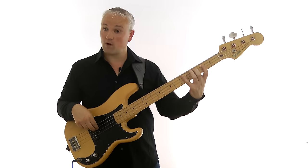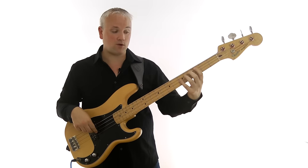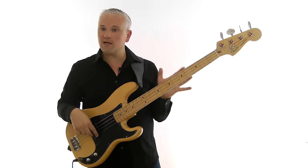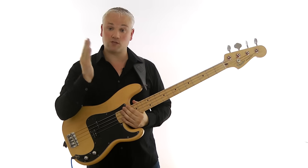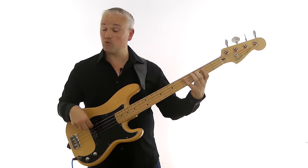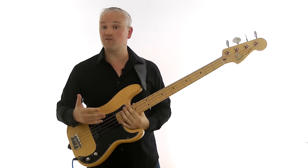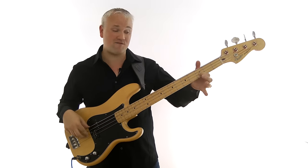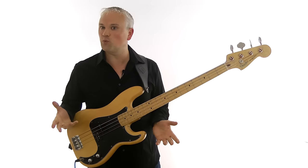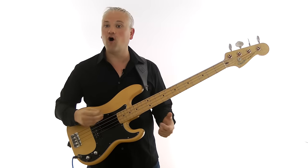If we look through the C major scale and number the notes — one, two, three, four (that F) — we take that out; five, six, seven (the B) — we take that out too. The major pentatonic scale is simply a major scale with the fourth and seventh removed. With the major pentatonic scale we're left with the root note, the second, the third, the fifth, and the sixth. This makes it great for use over a basic major triad, because we don't have to worry about that fourth that can often clash, or the major seventh that can make things a little bittersweet. So the major pentatonic is basically a stripped down, ready-to-rock version of the major scale.